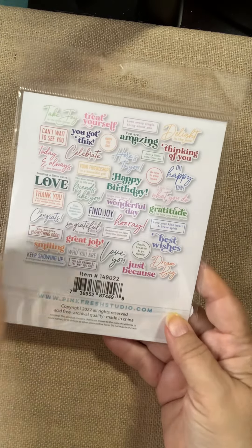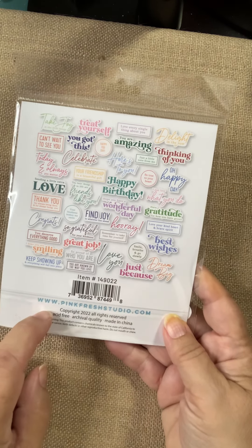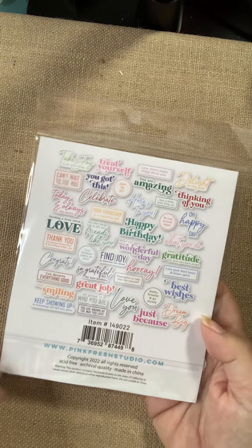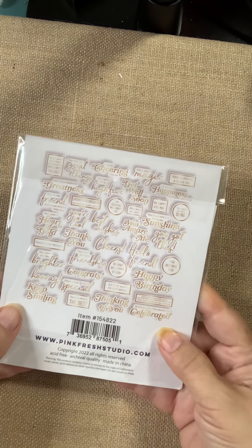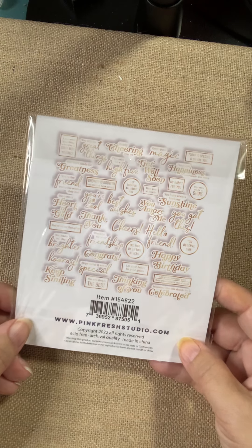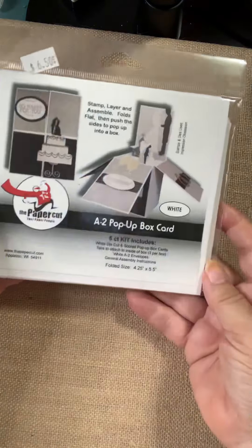From Pinkfresh, we've got these great sentiment sets with a variety of different sayings. These are all cut and ready to go — ready to add on to your card. So if you don't like cutting out that quick sentiment, grab one of these packs and you're probably covered. There's a lot of different choices: happy birthday, best wishes, great job, congrats. There's another set here that's all in the golds — happy birthday, celebrate, thank you, cheers. These are perfect for those really quick cards where you just got to get it done, pull a good sentiment, add it to your work, and you're good to go.